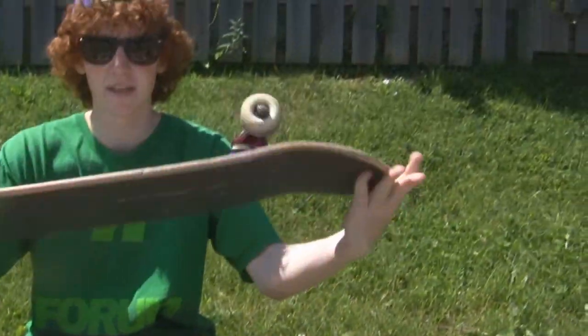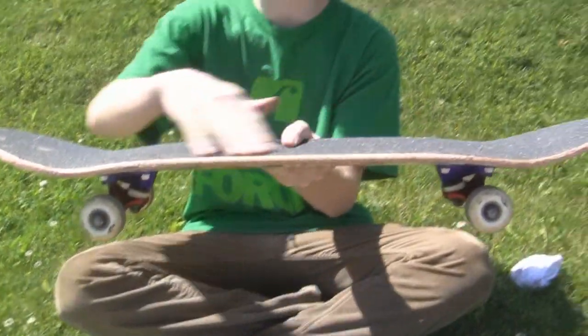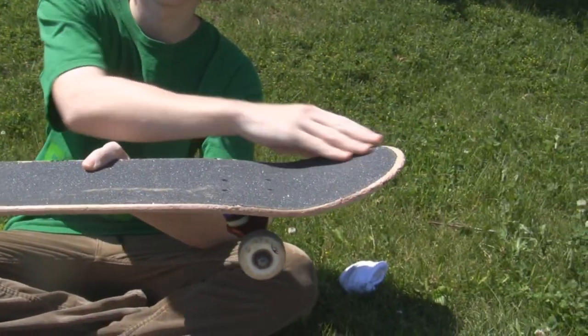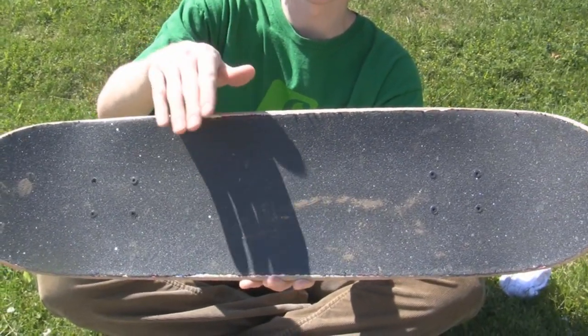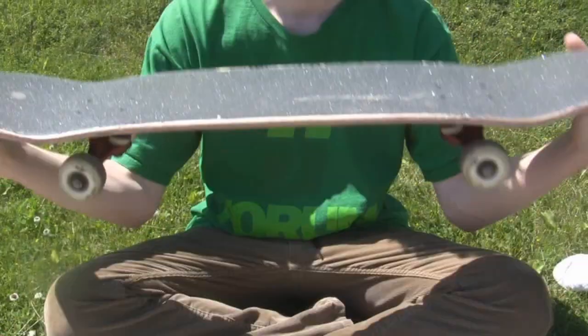Before you start skateboarding, you're going to need to know things about your skateboard. So this is what a complete skateboard looks like. This wooden piece — this whole deck right here — is called your deck. It comes with a nose and a tail. On top of it is grip tape, which keeps your feet from sliding on the deck.